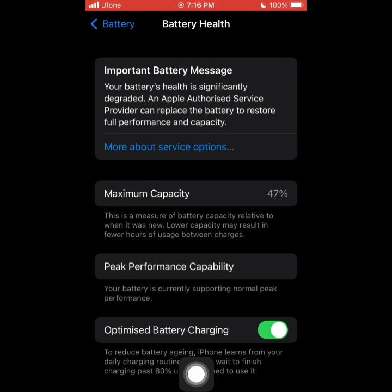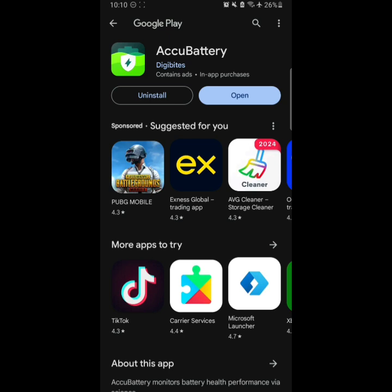You can see the Maximum Capacity — that is actually the battery health, which is how much charge your phone can store. I recommend replacing the battery at 60%, but my phone is now at 47%, which means I have to replace my battery. On the Android side, there is no built-in way to check the battery.